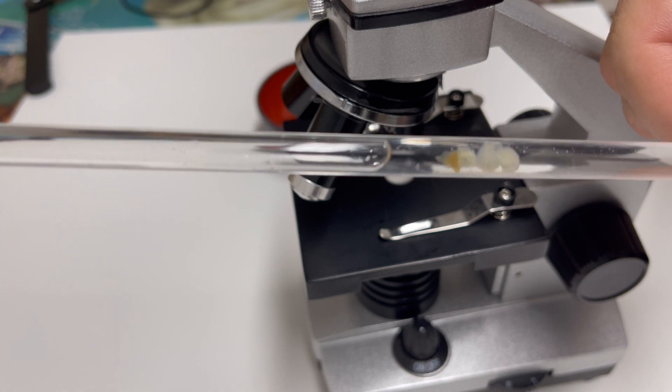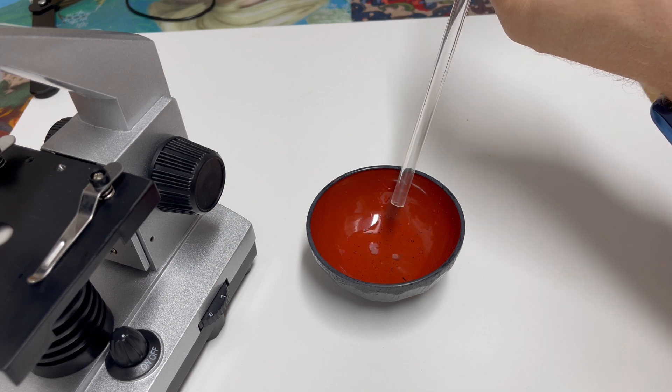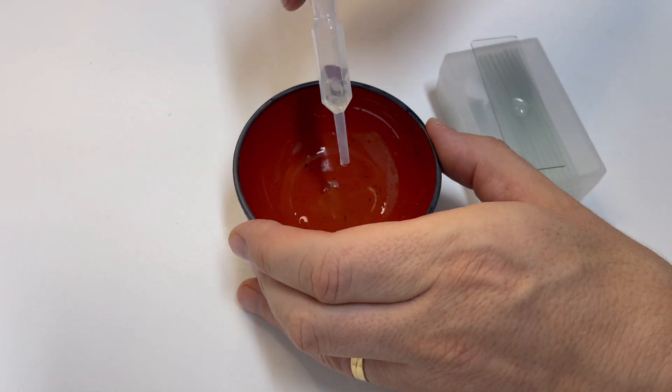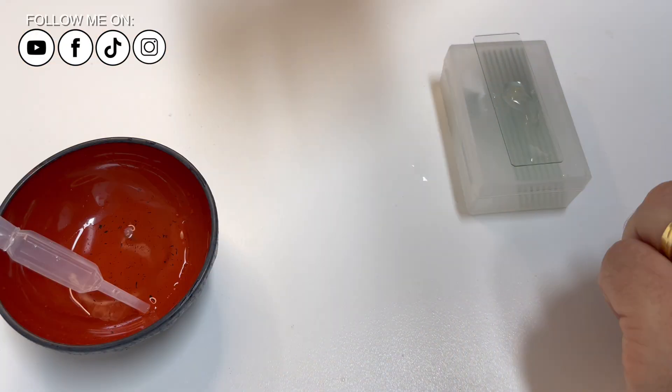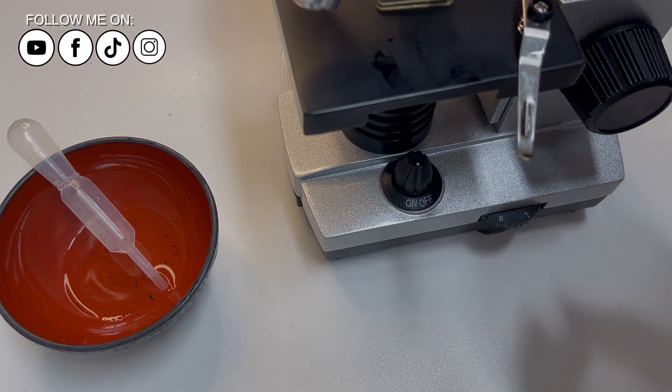I used the microscope and detected the parasite. After that, I contacted my friend Hector Gutierrez, who confirmed the diagnosis. These tiny microorganisms are Spironucleus sp. The optics used were 10x with WF 16x eyepiece and 3x zoom magnification on the iPhone.